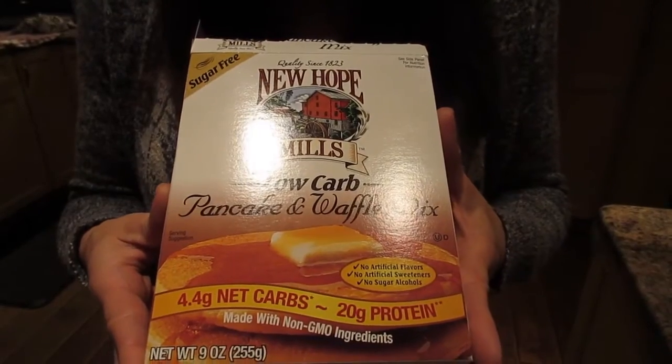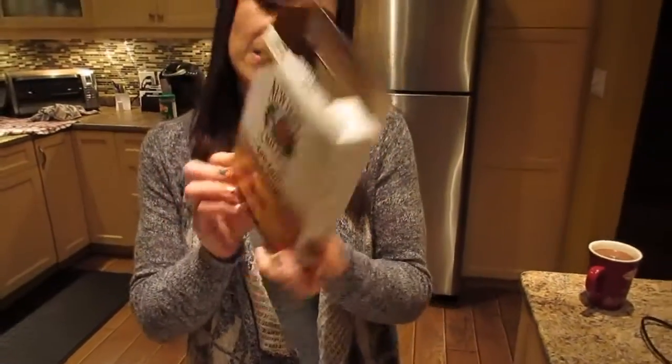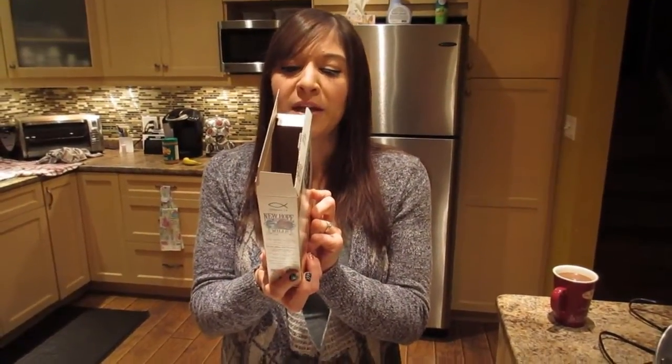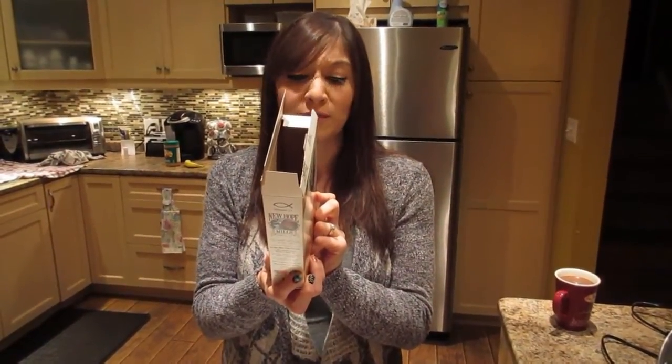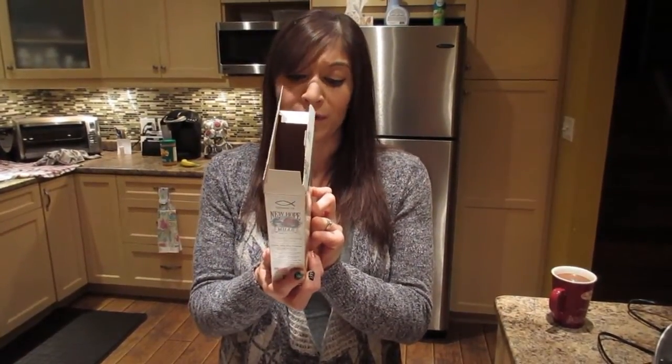This is New Hope Mills low-carb pancake and waffle mix. It is sugar-free, and for a quarter cup of dry mix it's 90 calories, two grams of fat, nine carbs, no sugar, four fiber, and 13 protein, which is actually quite good macros.